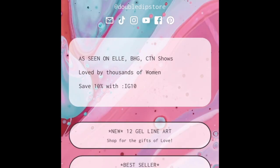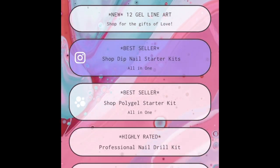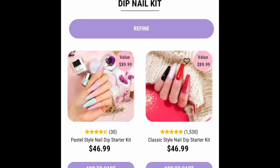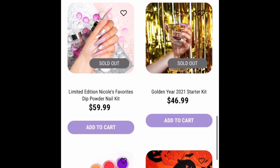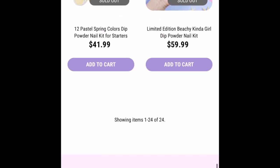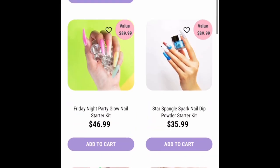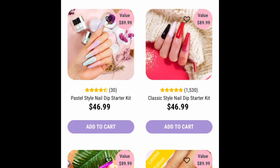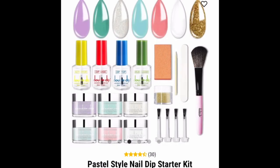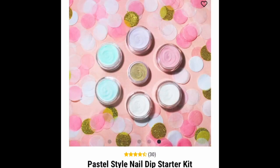Hey YouTube, welcome back! Today we have a different type of video. I will be using dip powders from the company Double Dip Nails. I just went on their website so you guys can see the variety of different kits they offer — some of them are themed, so it's easier to pick out exactly what you want or what colors best fit your needs. What I like most about the company is it's small, female-owned, and their products are cruelty-free and vegan.